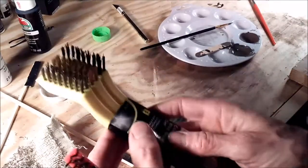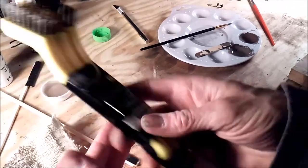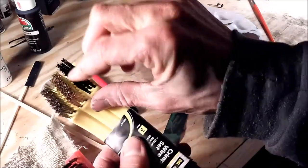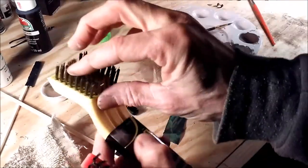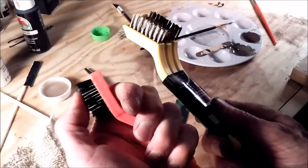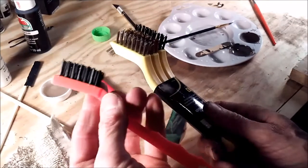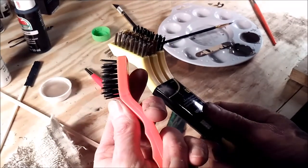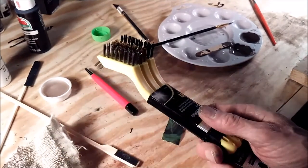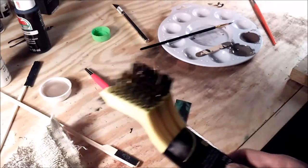I found this set of wire brushes at the dollar store for about two bucks. It's got a plastic one, a brass one, and what I believe is a stainless one. This brush here is a bit too aggressive — I might save that for painting trim outside this summer. But I have a feeling I'm going to be using the others soon.